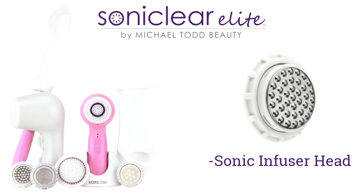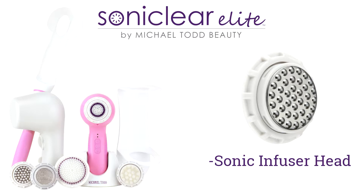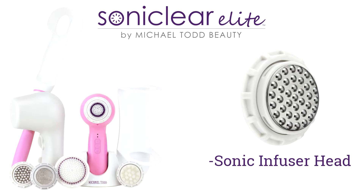Let's face it — the majority of the serums and creams we apply to our skin settle unevenly, are absorbed in our fingertips, or evaporate before they even have time to begin working.